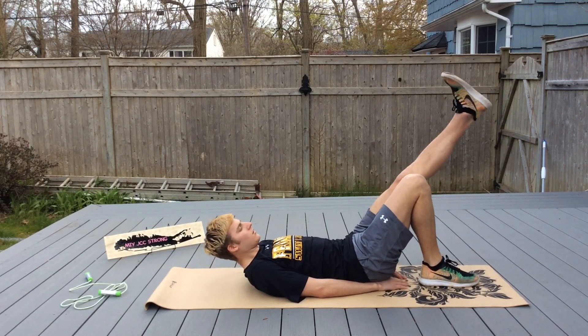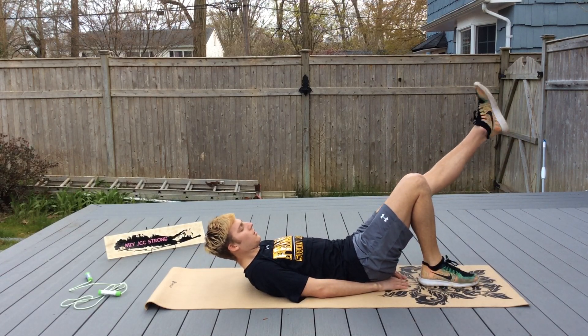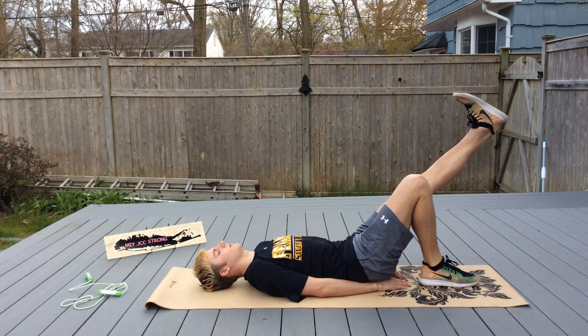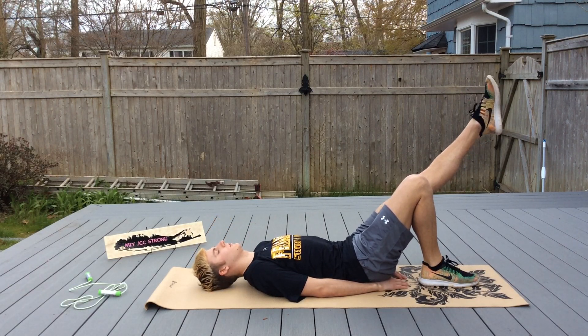So we're going to go from pointing and flexing to rotations in and then out. Switch. And then rotate.